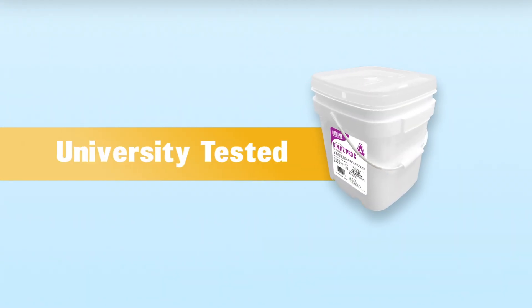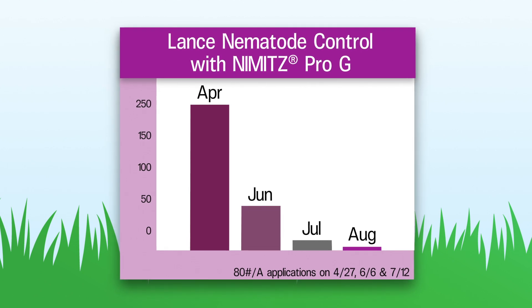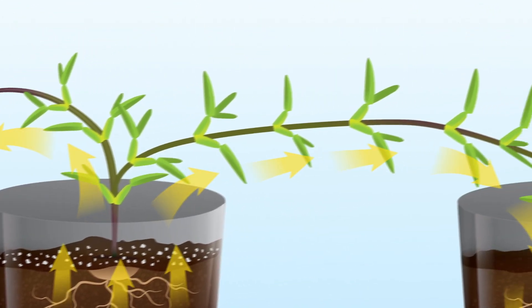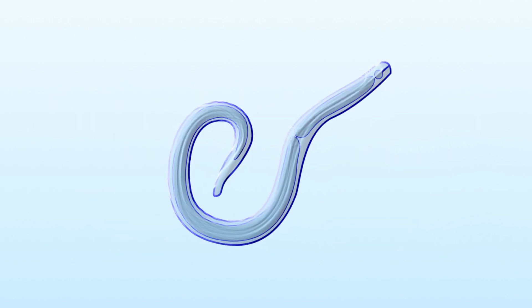Nimitz Pro-G is backed by university testing. Studies have demonstrated its efficacy and proven its systemic effects. A University of Florida split root study exhibited how Nimitz moved from the granule through the grass plant and into a separate container of soil to deliver control of nematodes.